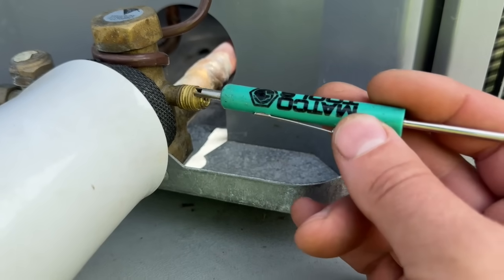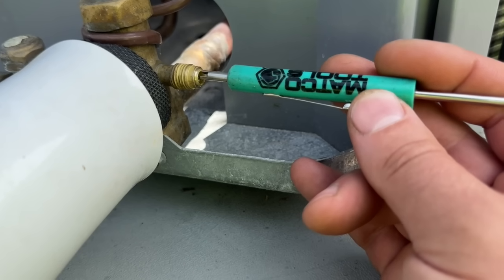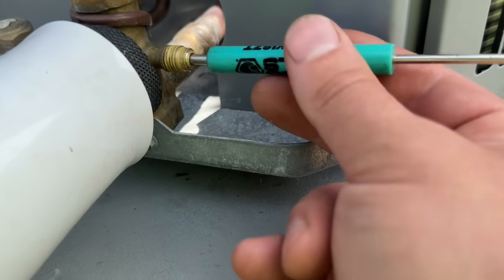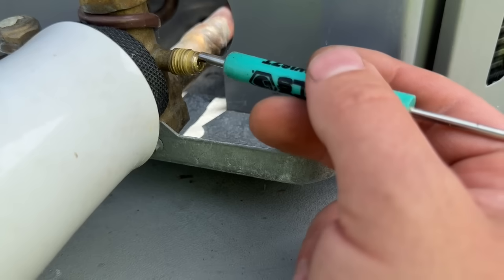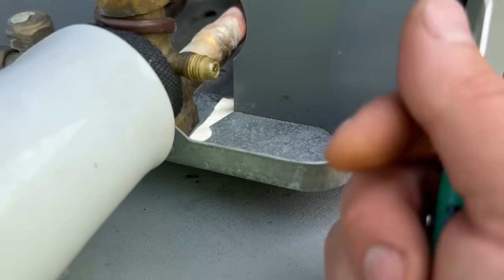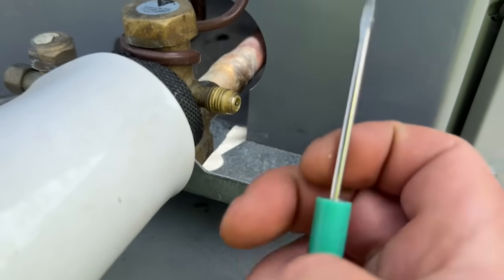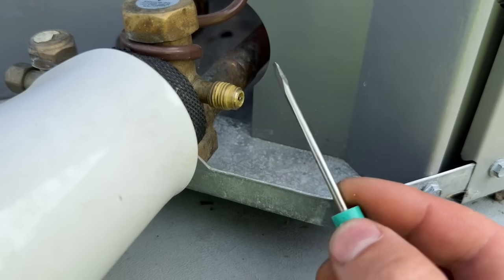If you do see some bubbles, it's entirely possible that one of these Schrader cores is just loose. Without pressing the actual core in, slide it into that groove and snug it up to make sure it's tight. If it was loose and you snug it up, spray it and it looks good — you've probably just solved your leak. If you don't want to replace the Schrader core, just get those caps and make sure they are sealed. The only time you have to remove these is if you're checking the system or adding refrigerant — otherwise it should always have a cap on it.